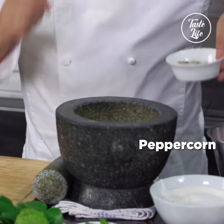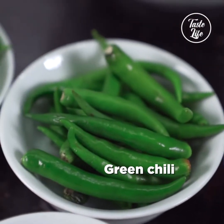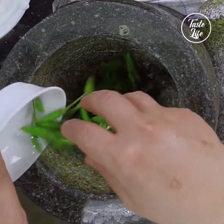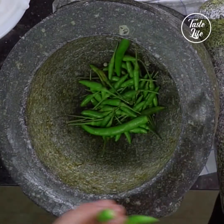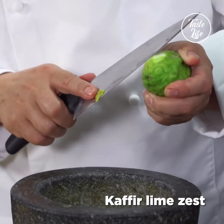Peppercorn into the mortar. Two kinds of chili — bird eye chili and green chili. You can have half and half. Salt and kaffir lime sauce.